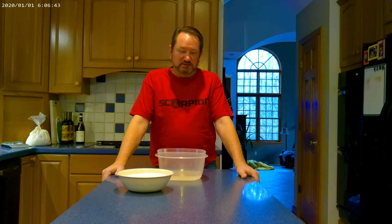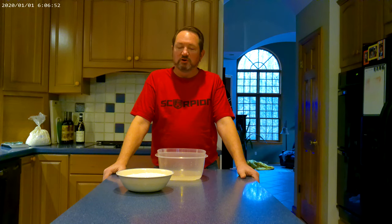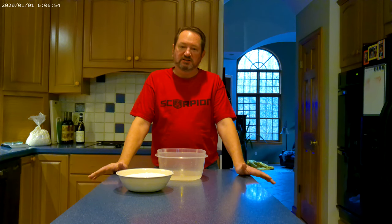You want a pizza steel instead of a stone. You want a thin pizza peel — it makes getting the pizza in and out of the oven a lot easier. And you need a digital scale; they're like 20 bucks off Amazon. You want to weigh all your ingredients out because that way your dough will turn out perfect every time.